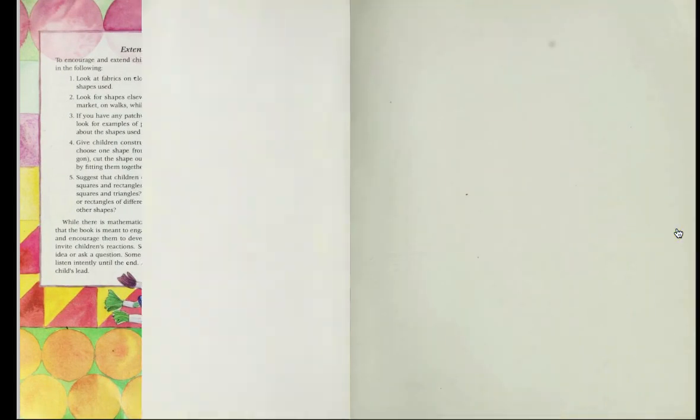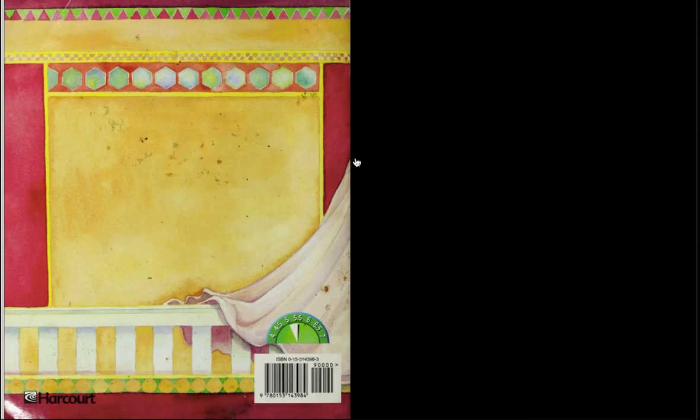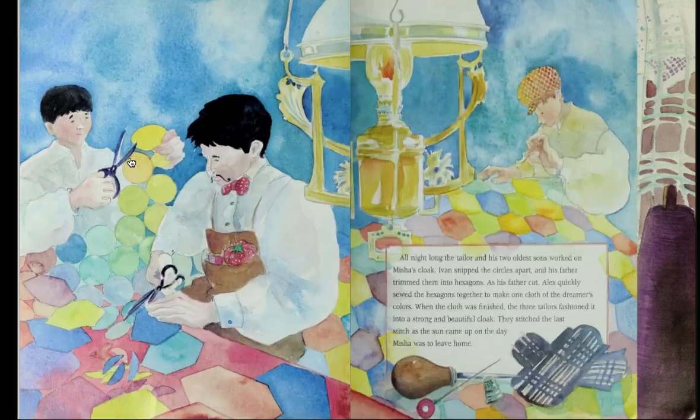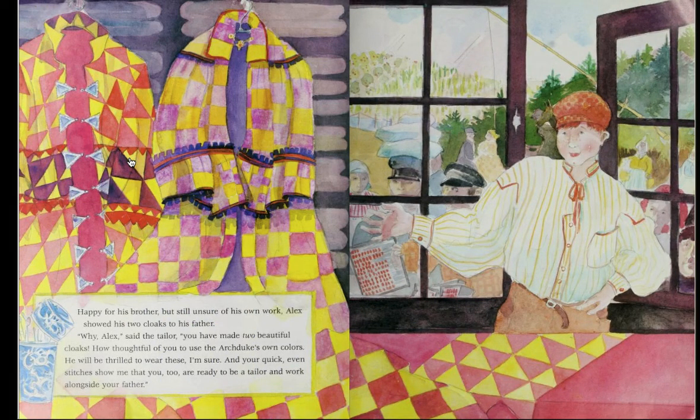Now, as we finish this book and think about tessellations again, we're thinking about all those beautiful patterns that we were seeing in the Archduke's cloak. I'm going to flip back to where we see Alex's cloaks. He's made cloaks with squares repeating over and over and over, and there are no gaps and no overlaps in these squares.